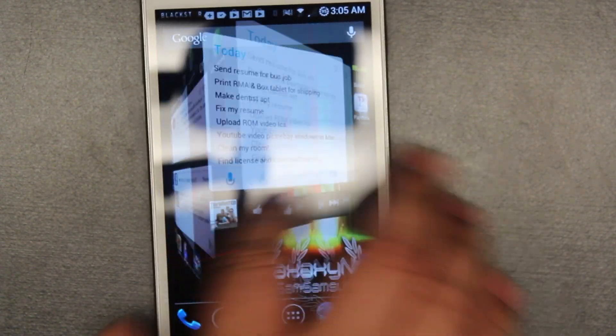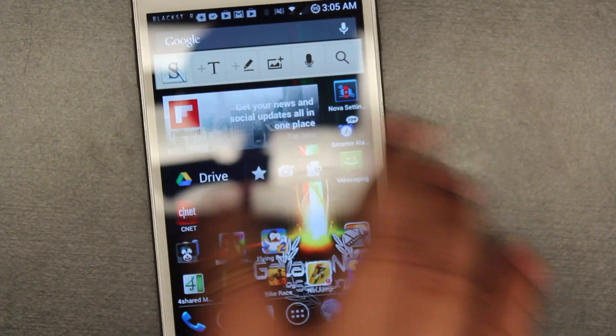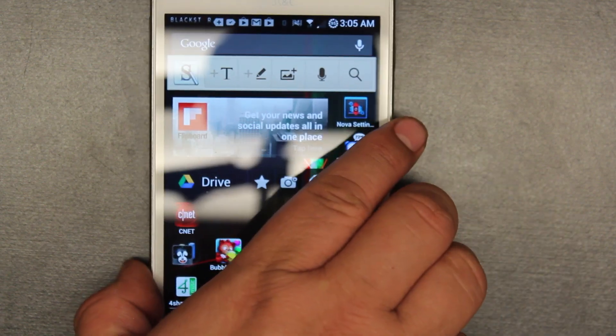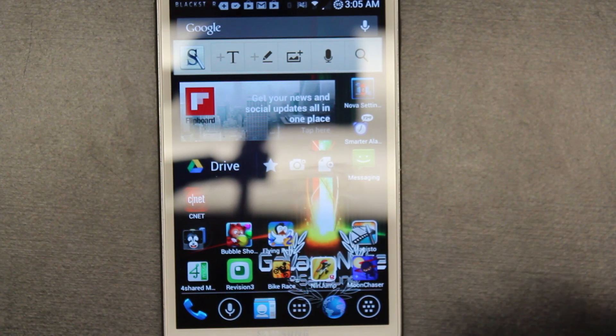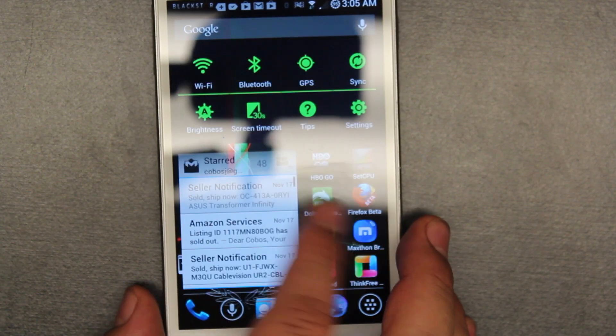As you can see I have it overclocked right now, so it's pretty fast. Look at that — it's turning. There's some slight lag, but this is the best you can get from it right now. Voxer and other apps are working that aren't working in Jelly Bean. So definitely check out this ROM.